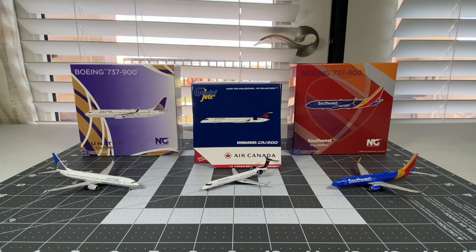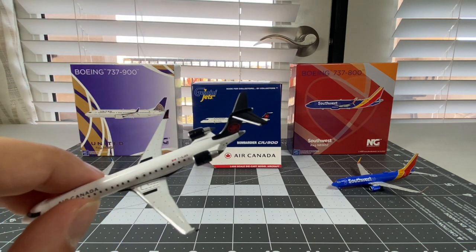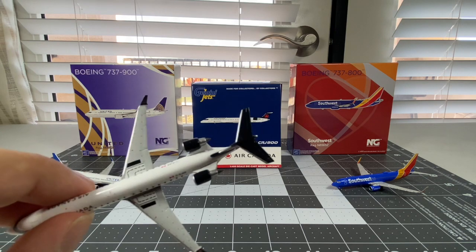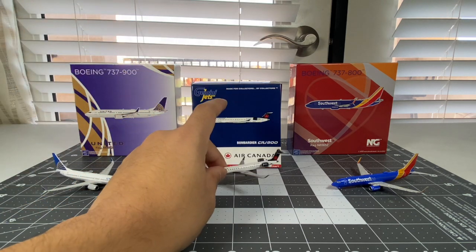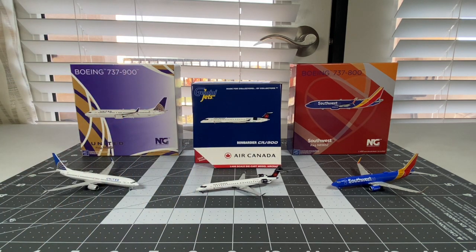I think that really turned out to look amazing. Oh, I forgot to mention - from the top view of the Air Canada CRJ-900, you can see that the top horizontal stabilizers are painted black. I don't know the reason why they painted those horizontal stabilizers black - if you can let me know in the comments, I'll be happy to reply. Once again, these three models are perfect for my collection, and I'm really glad to have them.